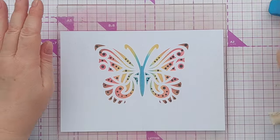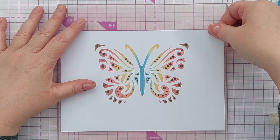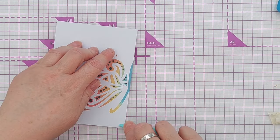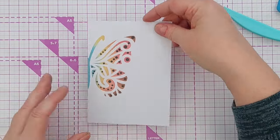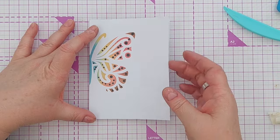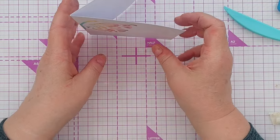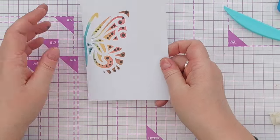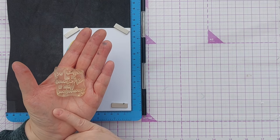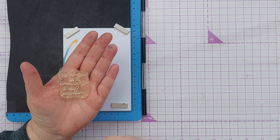I'm going to carefully peel that up and reinforce that fold now. That is what the front of my card is going to look like, but I do want to add a sentiment. The back of my card is going to have a picture on it as well, which I think is nice - you don't often see decoration on the back. I'm going to stamp a sentiment on the front of my card; this says 'believe in the magic of new beginnings' which I think goes really well with butterflies.